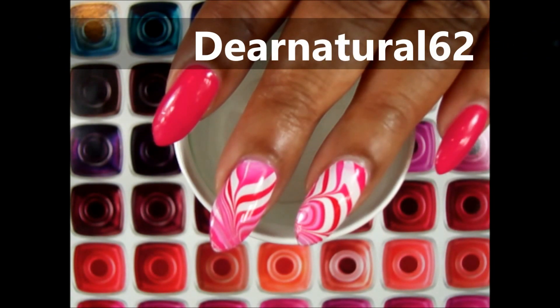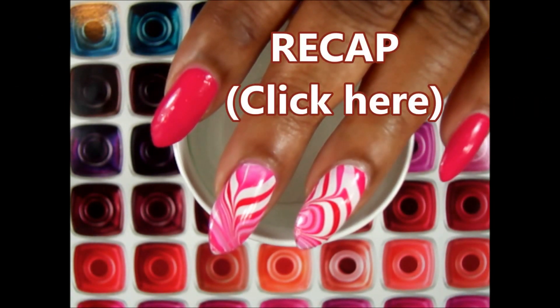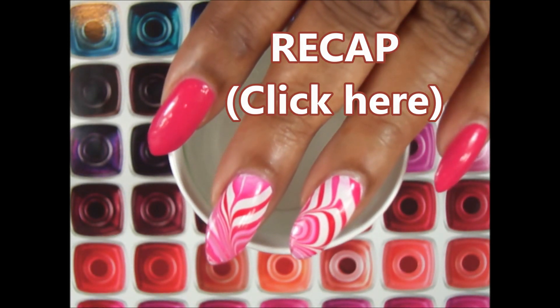Hey guys! It's Dear Naturals 62. Recap! Check out my video right before this — it's a gothic, romantic Valentine's Day nail look. I hope you do like it.